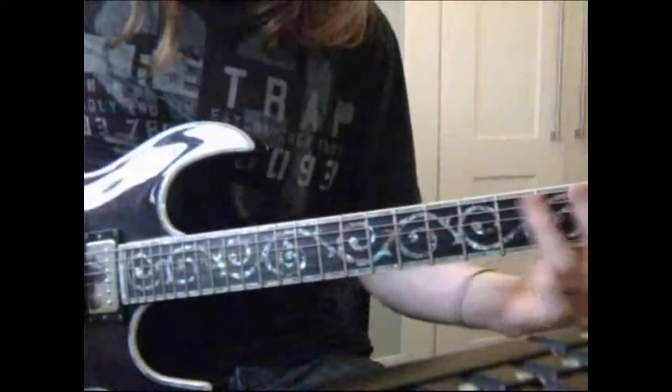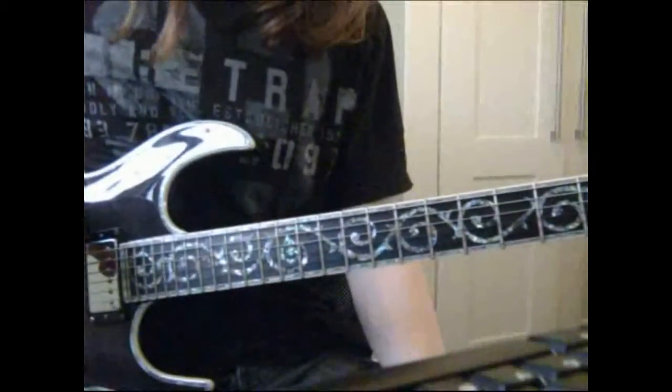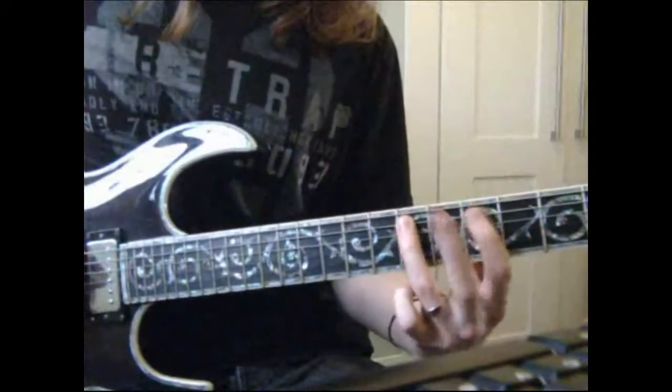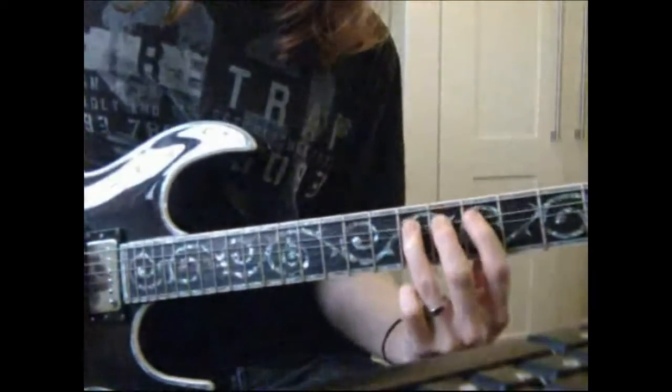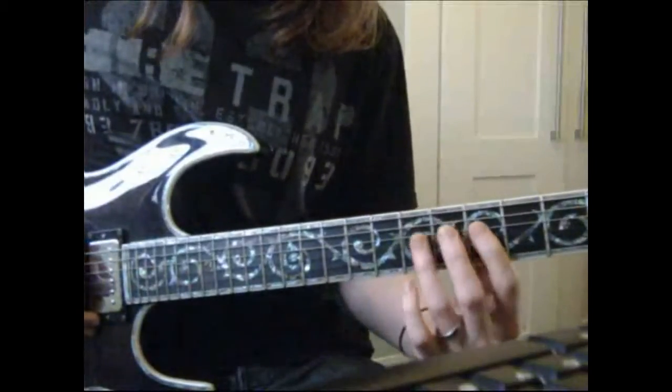Here's the first lick. We're on the A string and we're going to play 7, 5, 7. Then on the D string we've got 5, 7, bend up to 9.